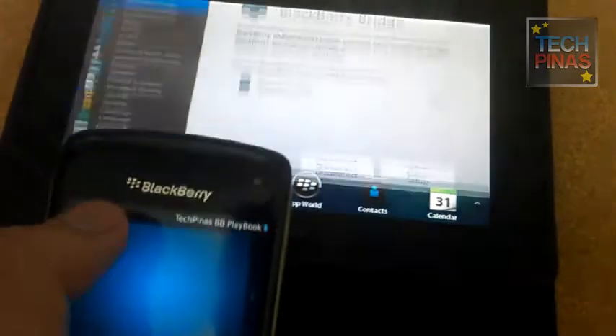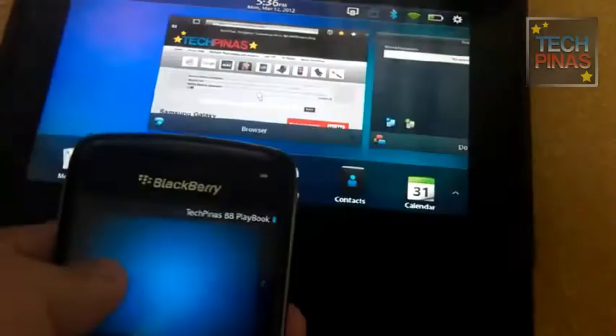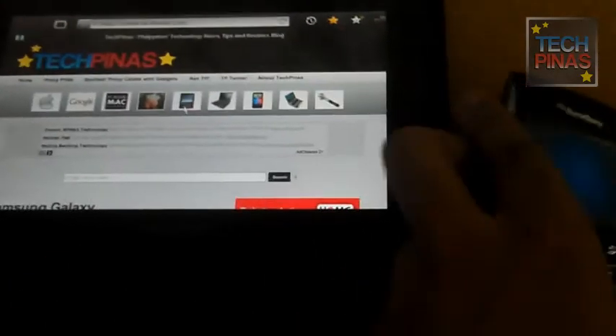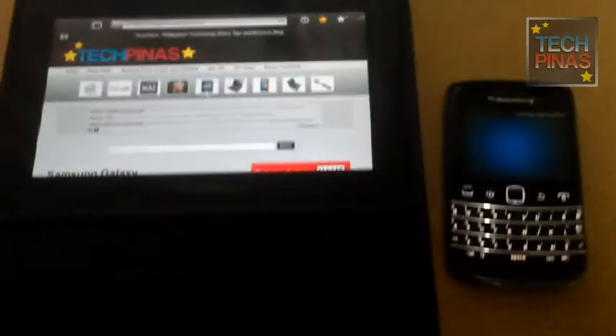You can actually swipe from below, from the sides, and also from the top of the display. So that's it — that's using your BlackBerry smartphone as a remote control for the BBPB.